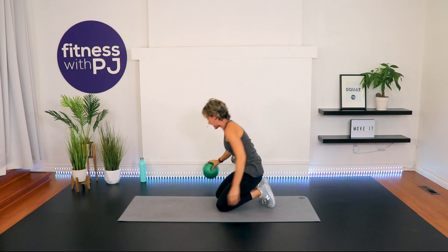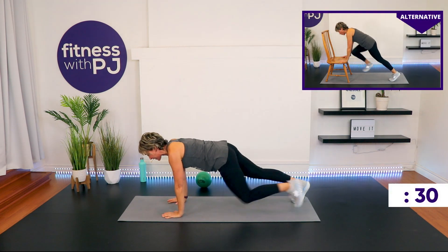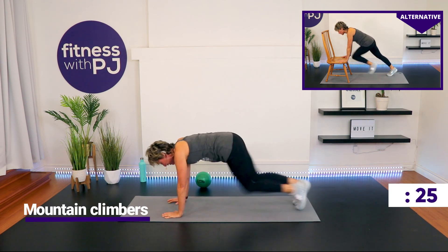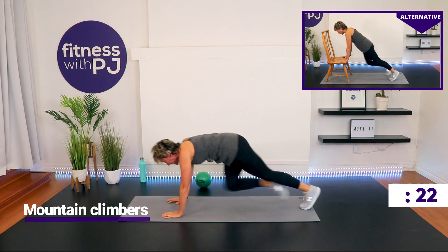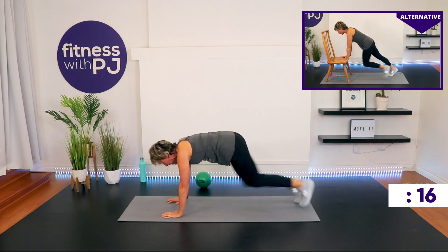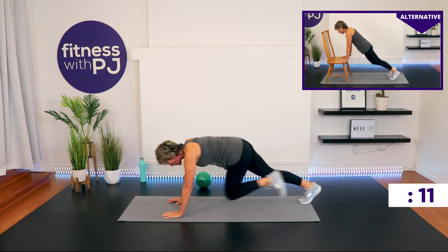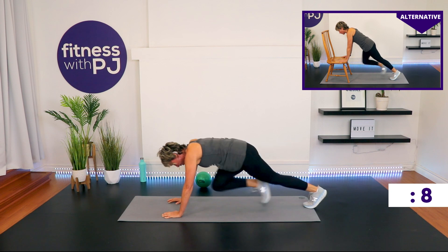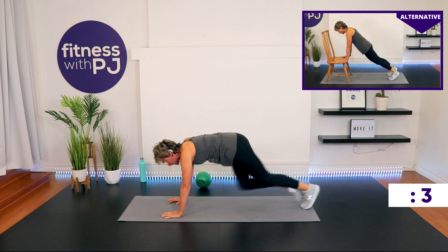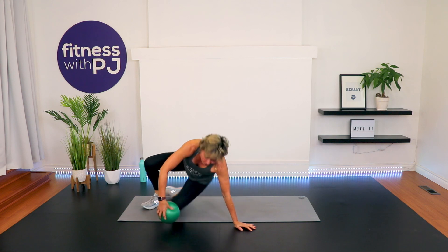Mountain climbers! But I have utter faith in you. Wrists under shoulders. Go! Build your ground up if you find being on the ground too much. Building your ground up is a fantastic way to make this more manageable if you're a beginner or if you have wrist, elbow, or shoulder issues. 10 more seconds — come on! Time. One more of each, and then we move on.